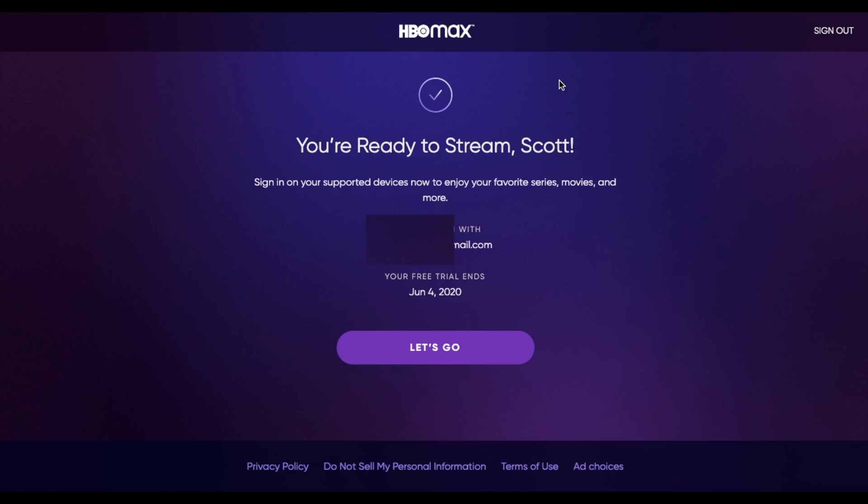It's as simple as that to sign up for HBO Max. And what we can do now is actually download the app onto our TV. We have a Roku TV and so we just go to the App Store and we can download that specific app for HBO Max. I'll show you how to do that in another video. For now, let's just go ahead and click the Let's Go button.